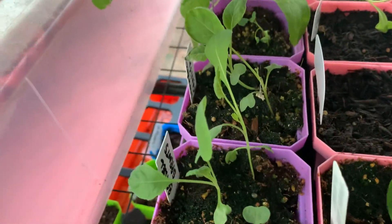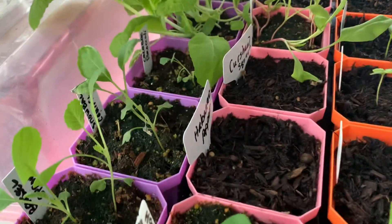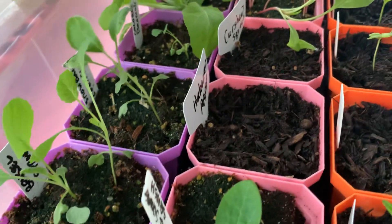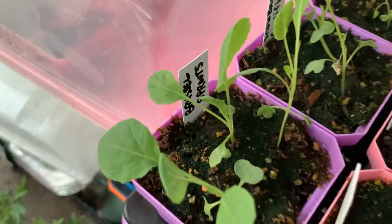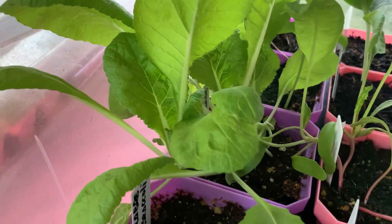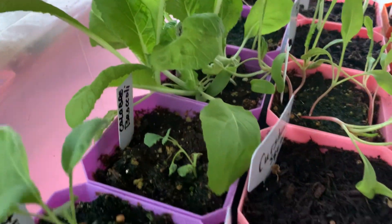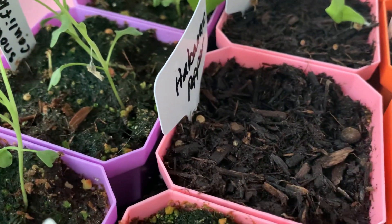I can also bring you over to my greenhouse. These are some seedlings that are up and going, getting ready to be transferred into larger containers. Those are Brussels sprouts. This right here is Napa cabbage — it is ready, it's going really strong. And this is my first time growing Napa cabbage.